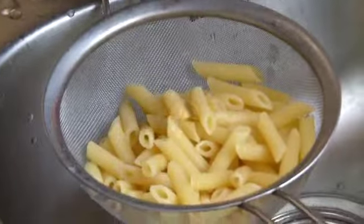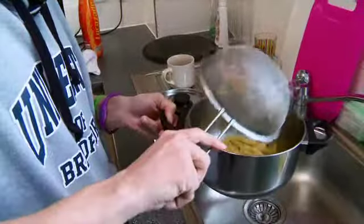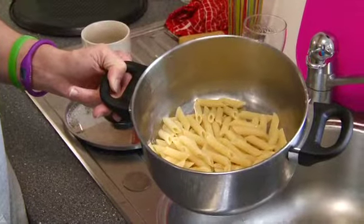I've tested the pasta, it's cooked, and now I'm going to drain it out. What I'm doing now is putting the pasta back in the pot I cooked it in — there's no water in there — just to keep it warm while I cook up the chicken and tomato.